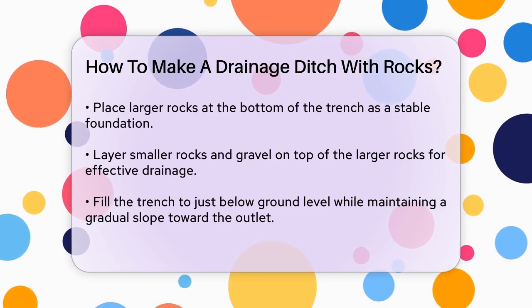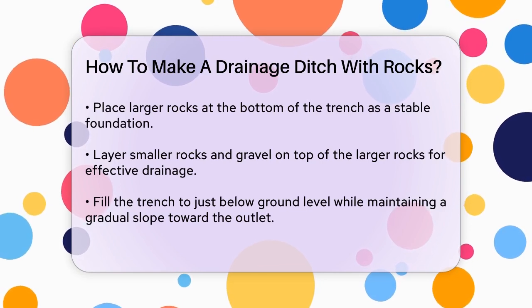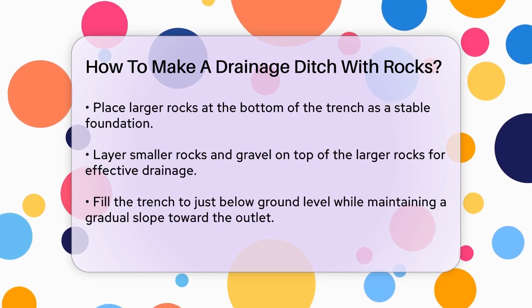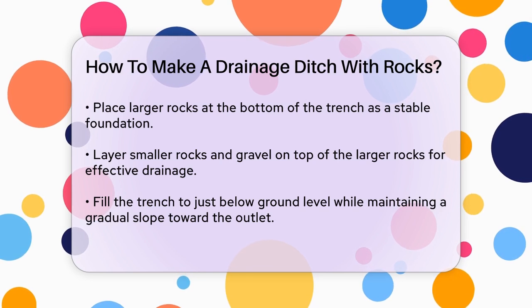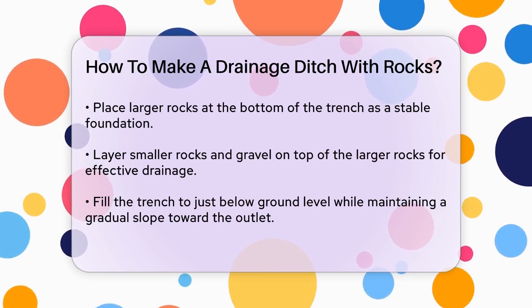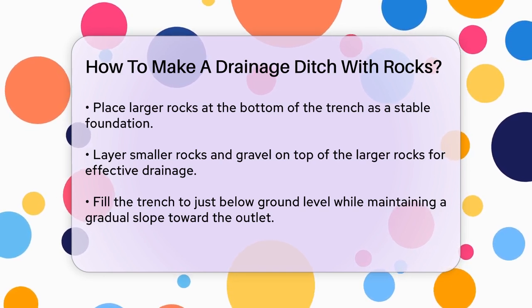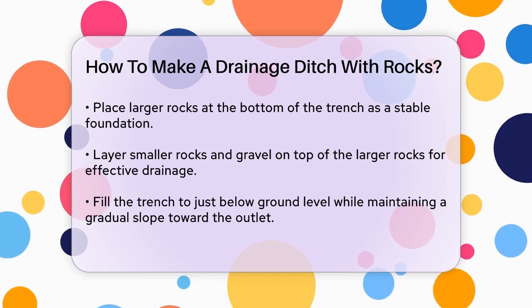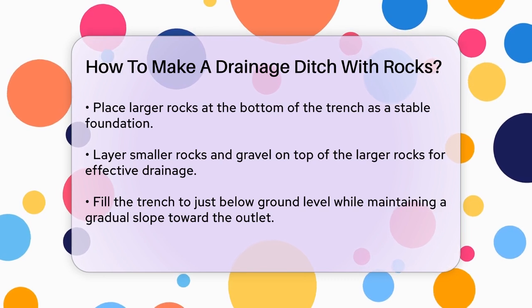Place larger rocks or stones at the bottom of the trench as the foundation. These rocks should be securely positioned to prevent shifting over time. Then layer smaller rocks and gravel on top of the larger ones. This combination of rock sizes creates an efficient drainage system. Ensure the rocks and gravel fill the trench to slightly below ground level, maintaining a gradual slope toward the desired outlet to prevent water stagnation.